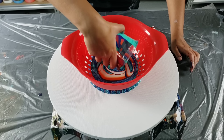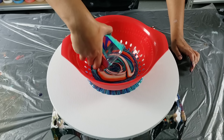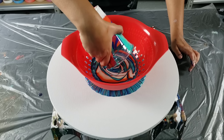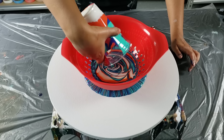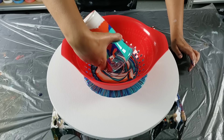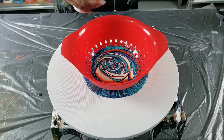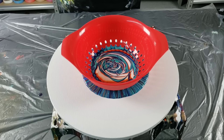I always get super nervous when I do it because I never know if it's gonna turn out or if I've kind of lost my mojo. I want to be centered here. I'm just gonna start pouring right in the center. I hope none of this goes to mud — a lot of aqua coming out of there.